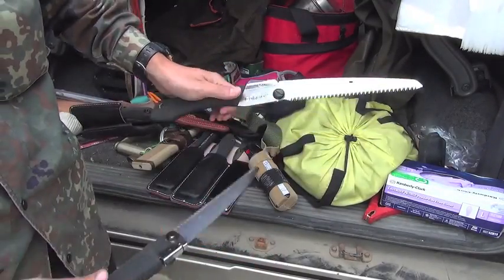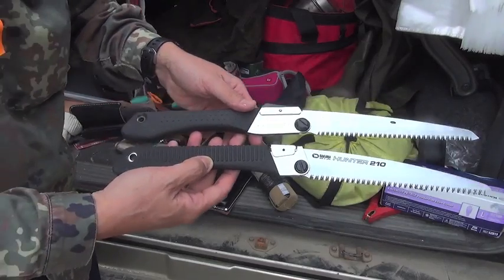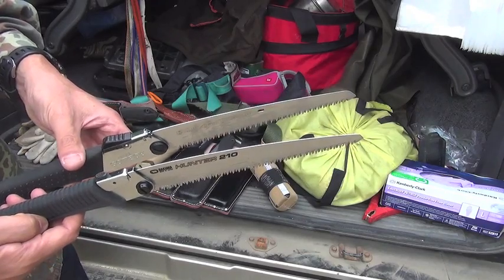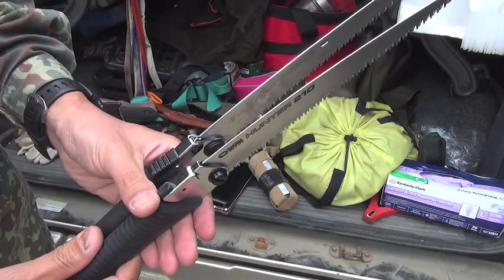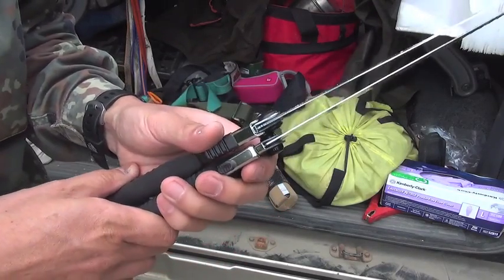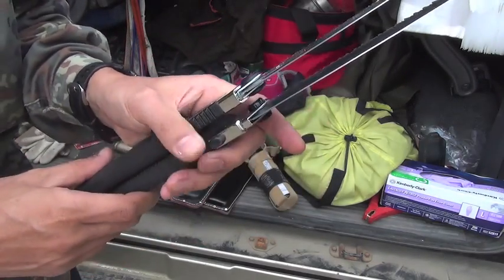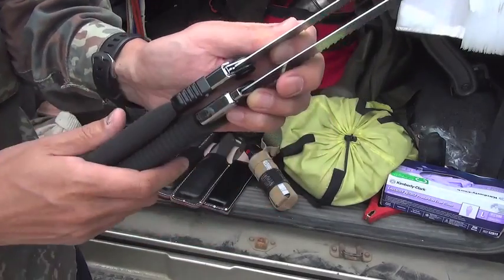Same length. This is the first key comparison point. I hope you can see the thickness of the blade. The Bakuma is thicker, and the Silky is thinner.